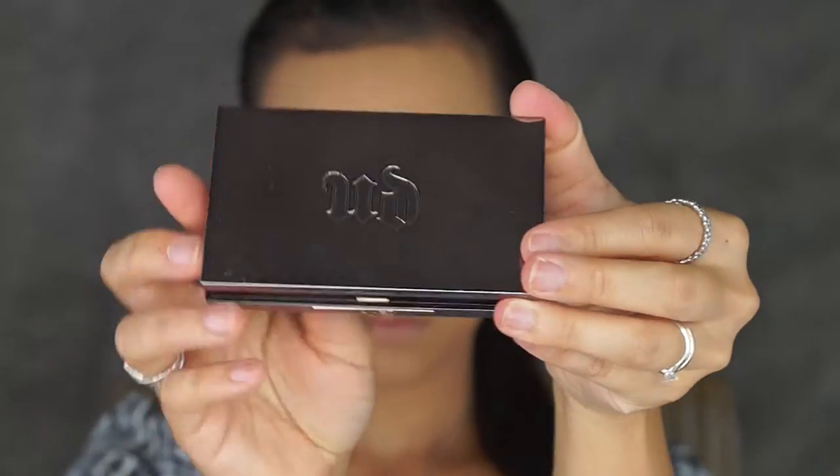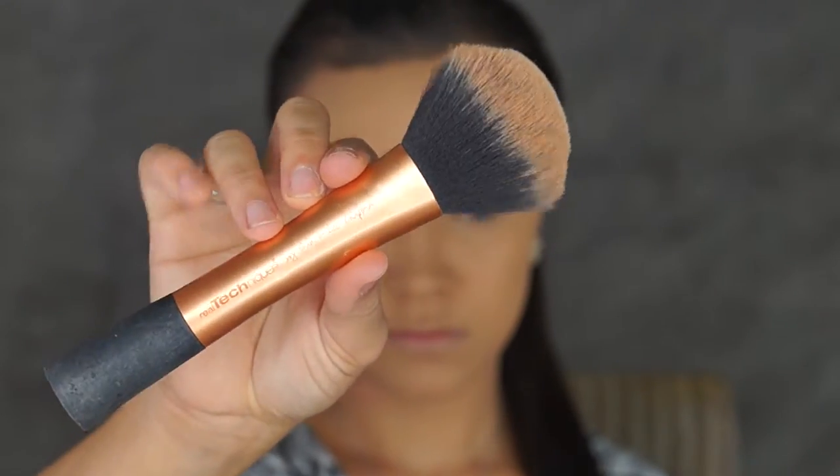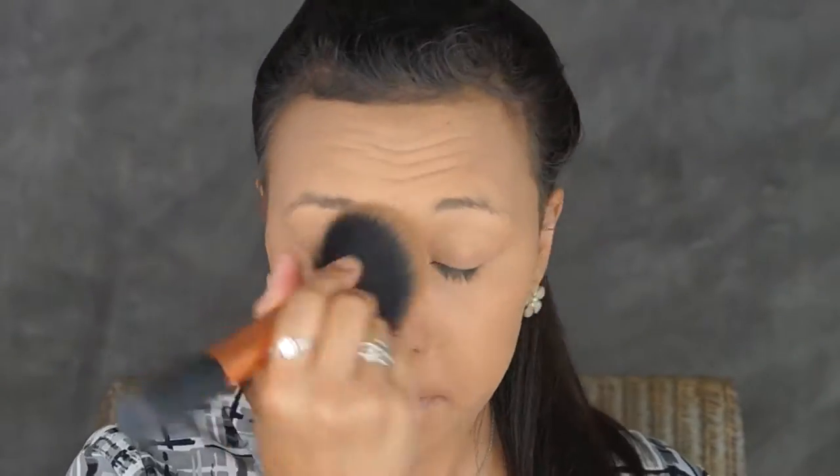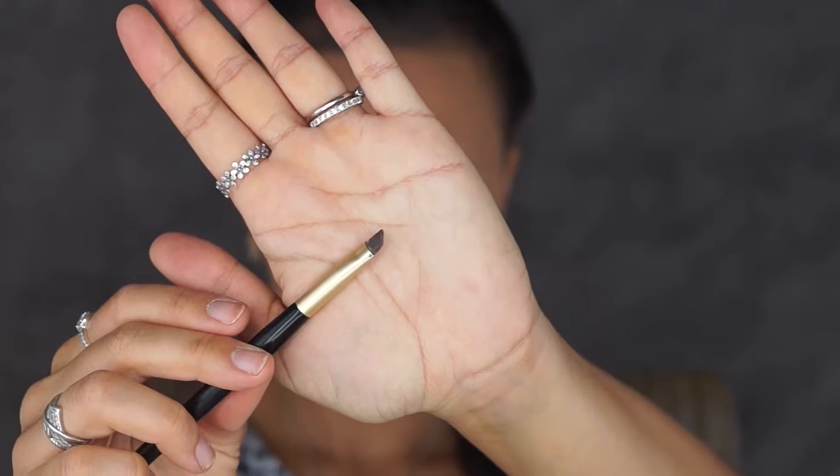Then taking my beautiful Tarte Foundation Brush I'm going to be using that to blend my foundation into my skin. Then to set my skin I'll be taking my Urban Decay Naked Skin Ultra Definition Powder Foundation with my foundation brush.